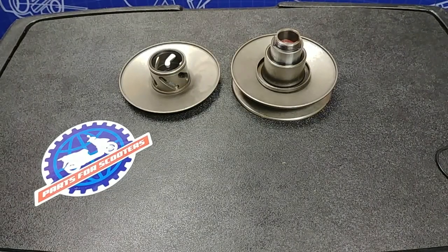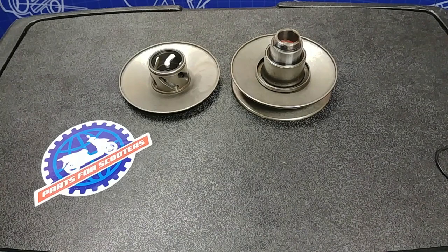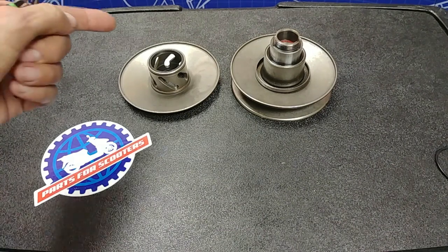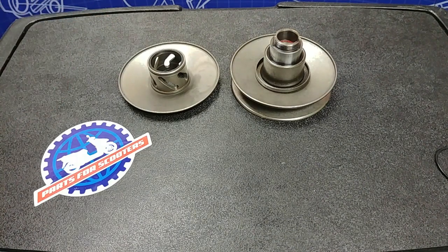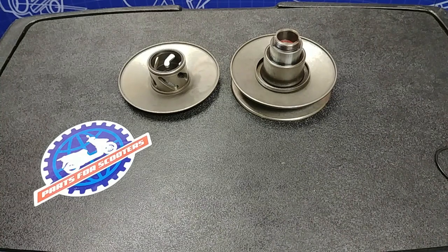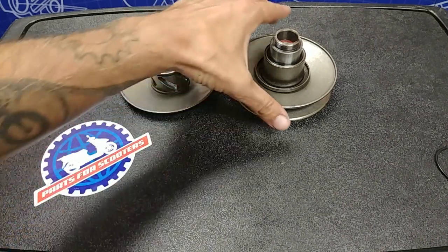First off, let's break into this clutch to show you what the stock torque driver looks like in comparison to what an aftermarket torque driver can look like. I've already gone ahead and removed the clutch pulley and the Contra spring from this rear clutch to make the job a little easier.